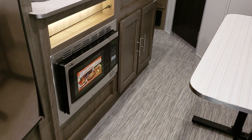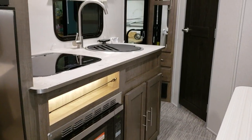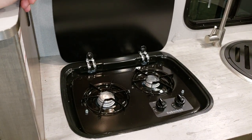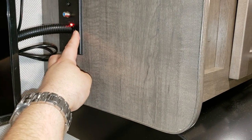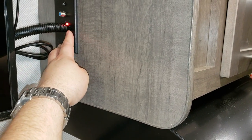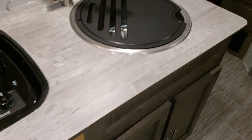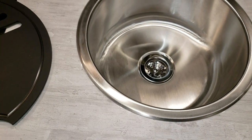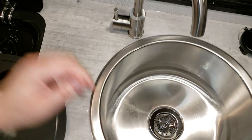The optional convection microwave lets you cook or microwave. There's some storage below the sink area. The stove has a spring assist to hold the lid up. You also have your range hood and light. Another new feature is a large round sink — a really nice improvement over the old version, with a thicker feel and a high-rise faucet. There's also some overhead cabinetry here.